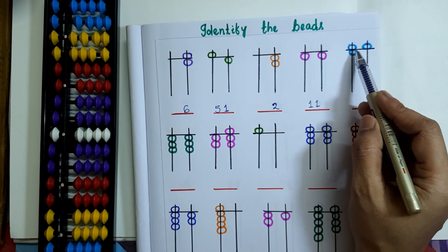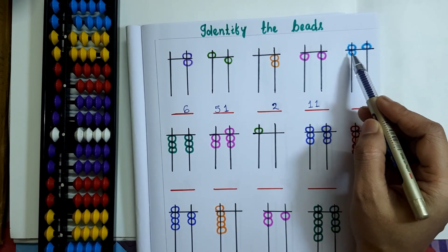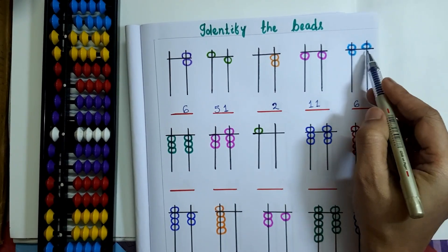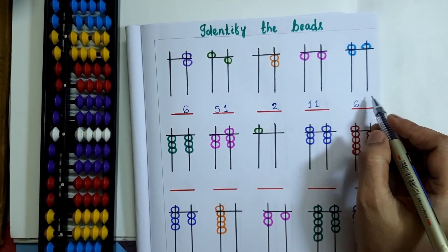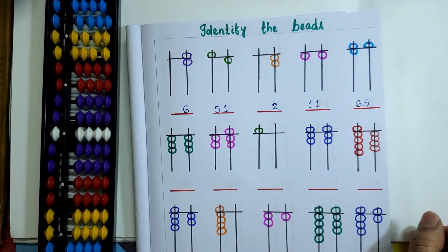In the next question, on the 10's rod, 1 upper bead and 1 lower bead are touching the value bar, so 5 plus 1 equals 6. And here only 1 upper bead is touching the 1's rod. So 65 will be the bead value here.